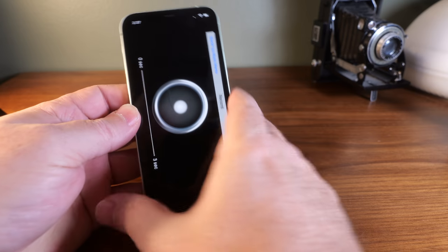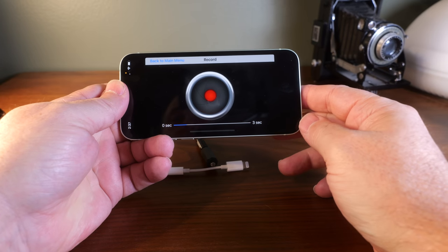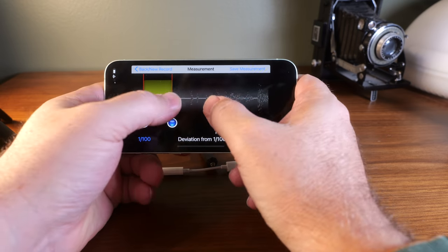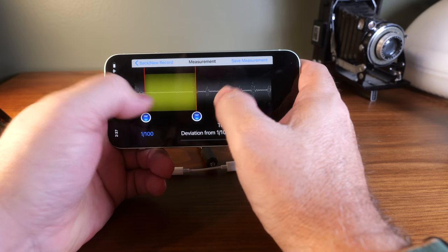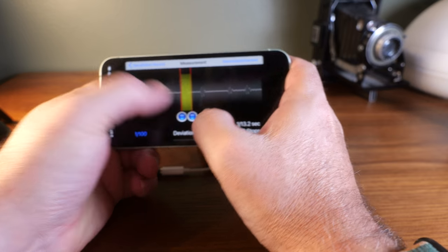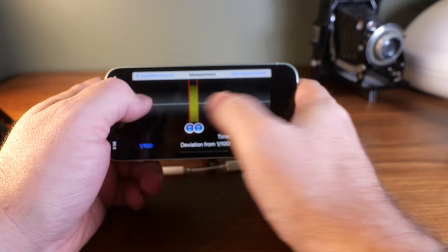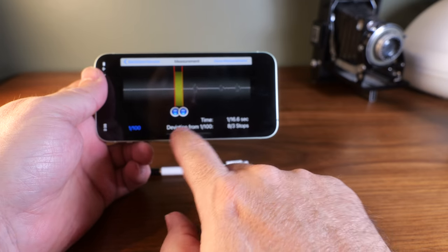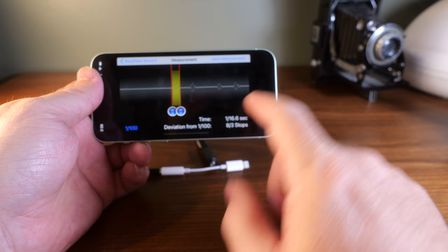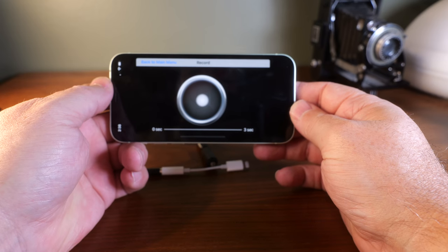Once you've added your camera, you go to the 'Take a Measurement' section. You hit the record button, take your picture, wait for it to finish, and then you get a waveform. You find where the light has changed the waveform at the beginning and the end, and it'll show deviation from the selected time and tell you how many stops off it is. It's a really simple, straightforward app.